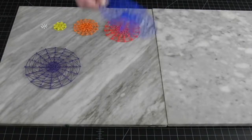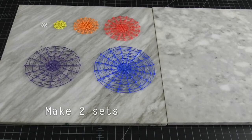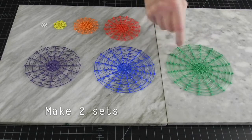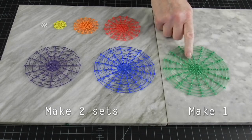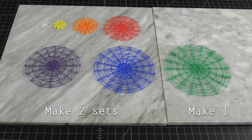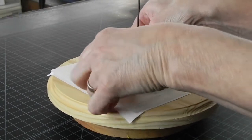We will need two of each of all these colored circles, but only one of the green ones — that's the largest diameter circle, 5 inches, which is the largest diameter ball you can make with the 3D Made Mat. Now let's plan our assembly.